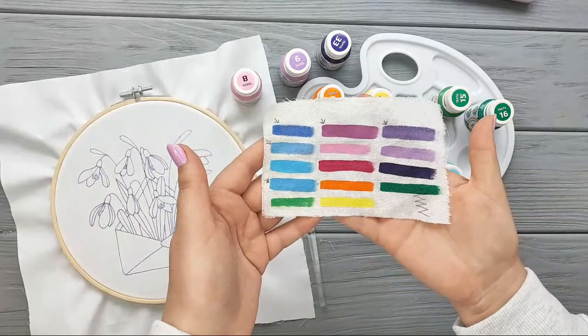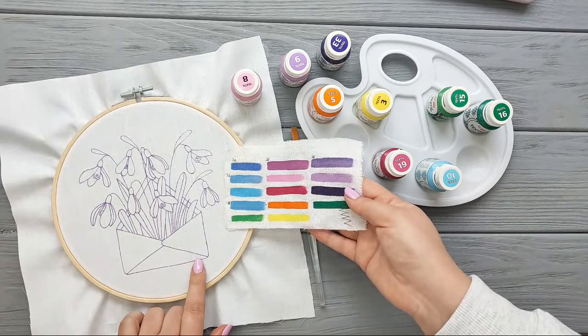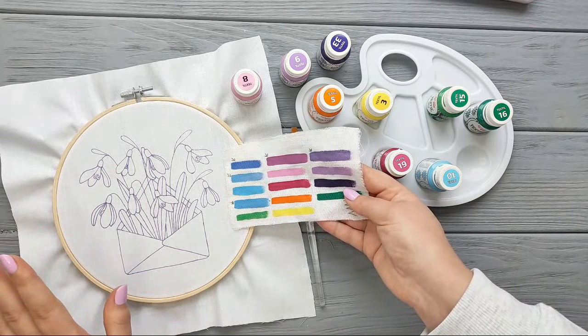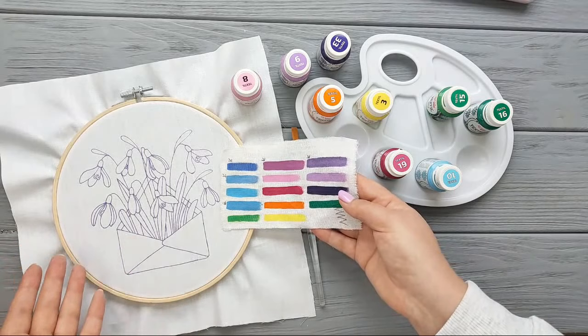I'm going to be painting the envelope for this new project, which I'm doing for my Patreon monthly program. It's also available for the Stitching Club tier, and I also made this PDF available on my Etsy shop, so if you want to grab it you can take it there if it's more comfortable for you to purchase it.